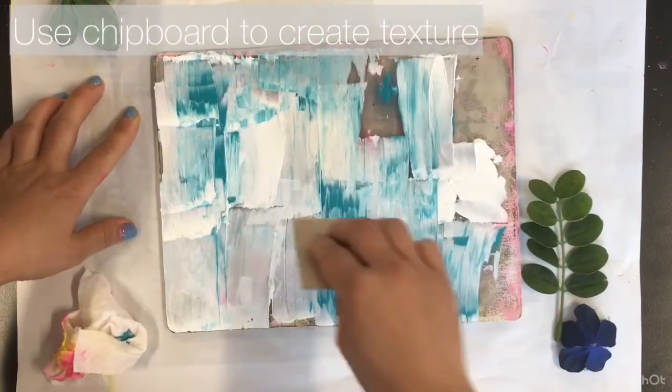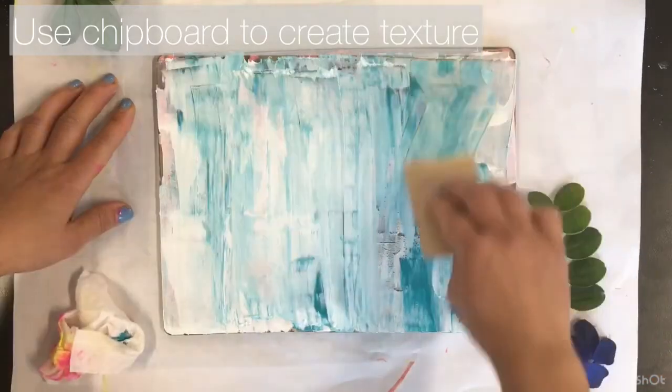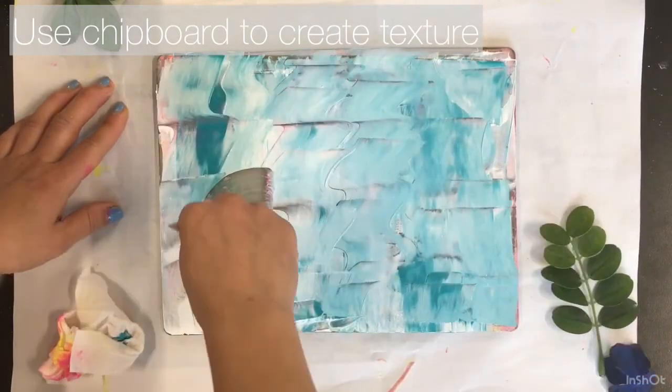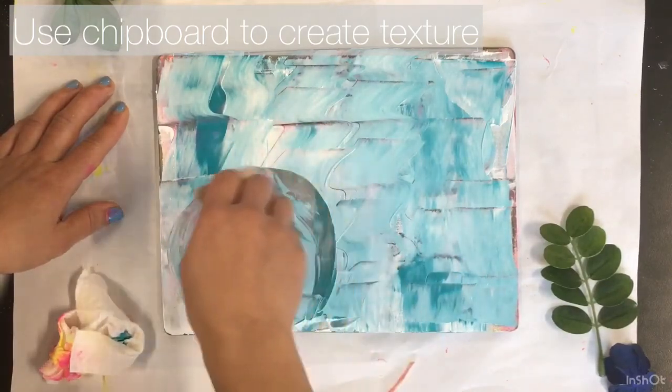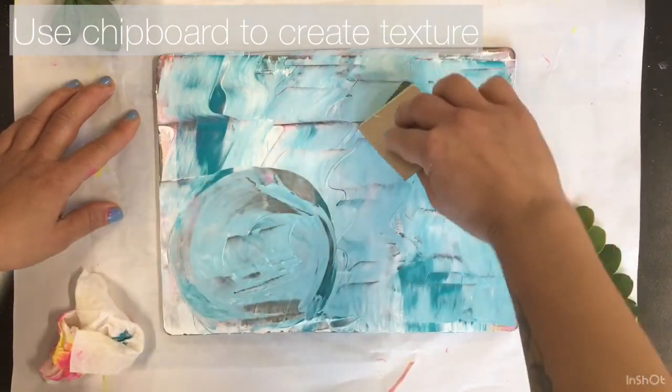For this layer, I'm using the chipboard to spread my ink instead of the brayer. I'm also using the chipboard to draw different marks and wipe away some of the ink. This is going to add a layer of interesting texture to my print.